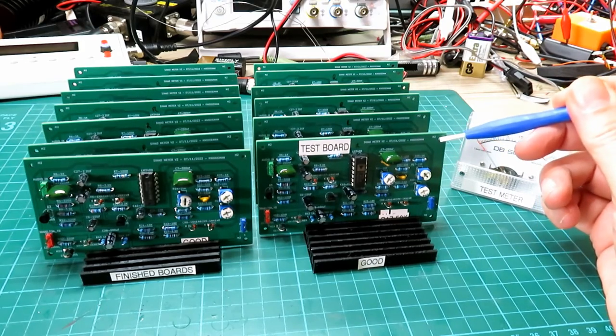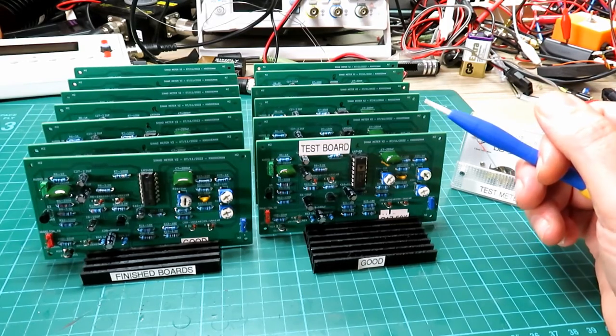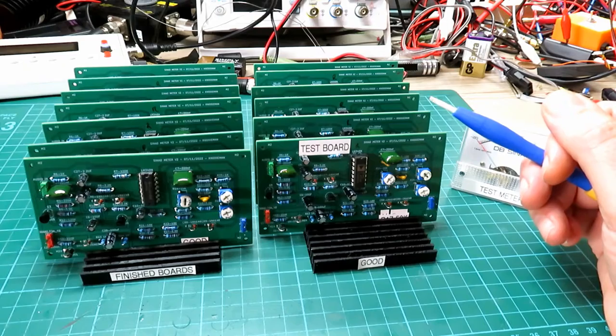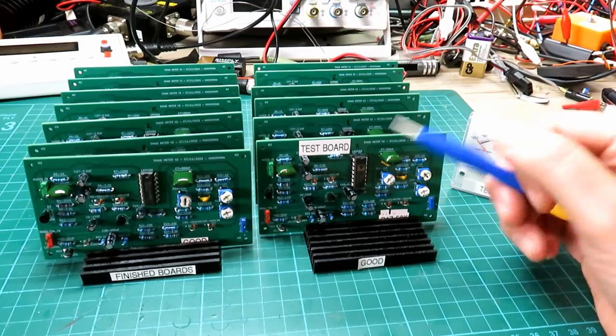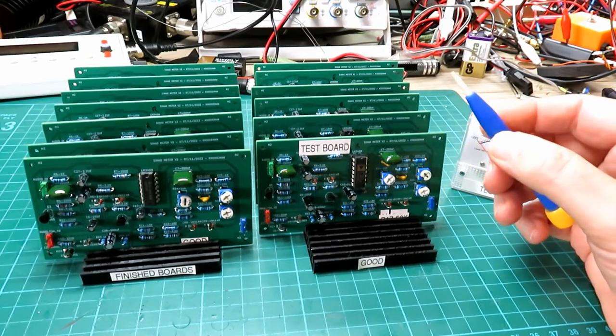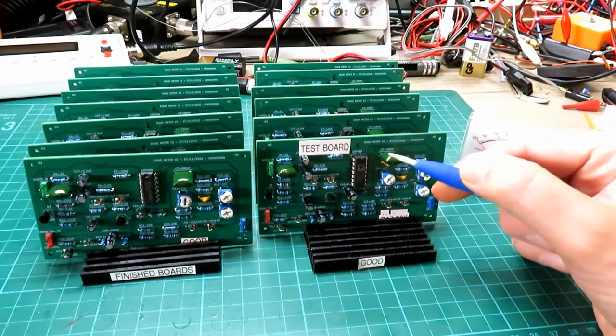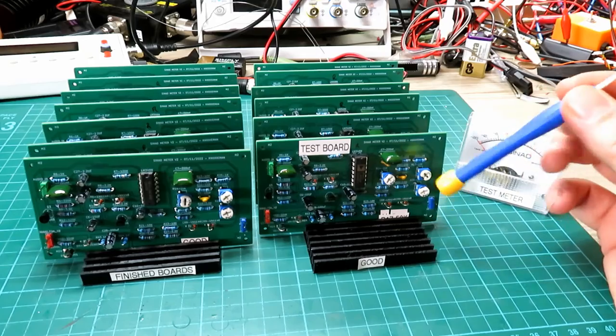There'll be a small extra charge for that — I'm not going to slap on the full price of a reel of PLA, but if you've got a specific colour and I don't have it, I'll charge an extra five quid for a different colour case. The back plates are always going to be white though. If you want a green or yellow or something different, just let me know and I'll add a day or so to the delivery time.